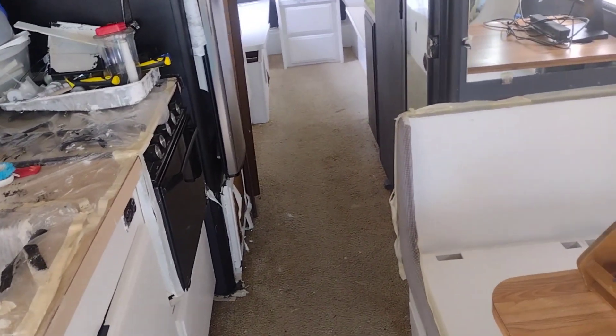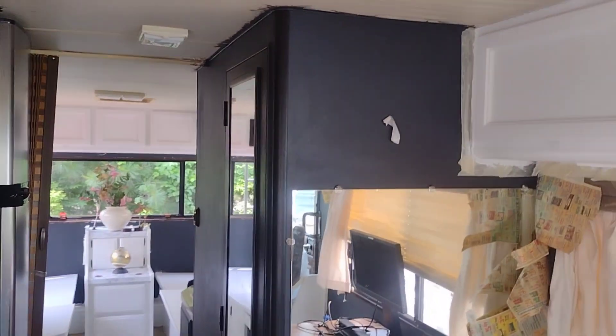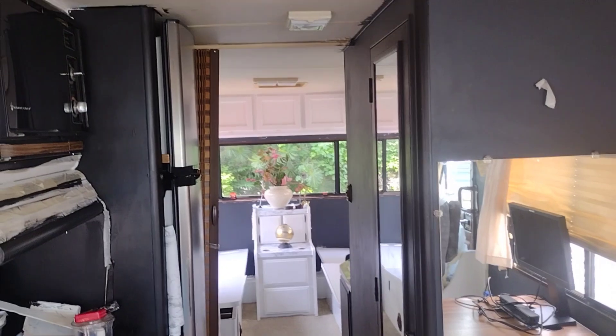Next weekend I'm just gonna shampoo this rug one more time because I think we're done making a mess. The construction part of it is done, other than the ceiling. Next summer it's gonna be finishing the interior — basically we're gonna do the ceiling.